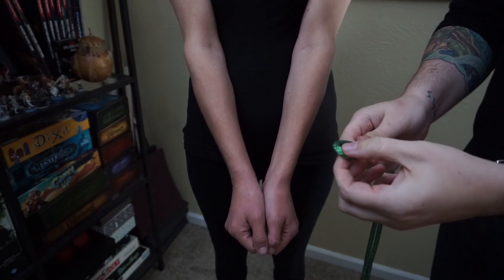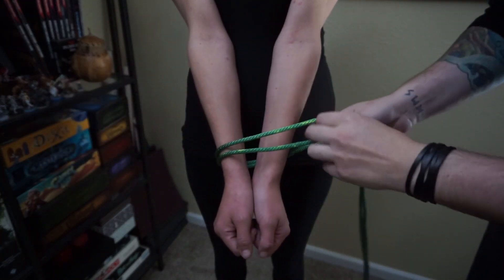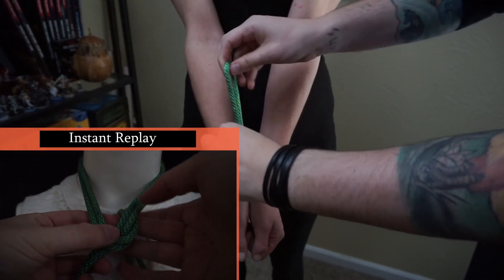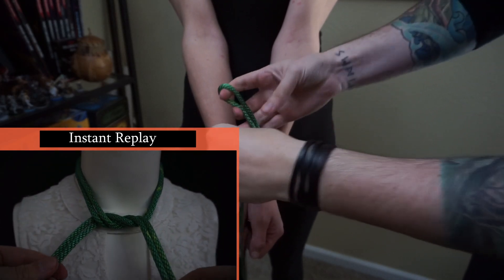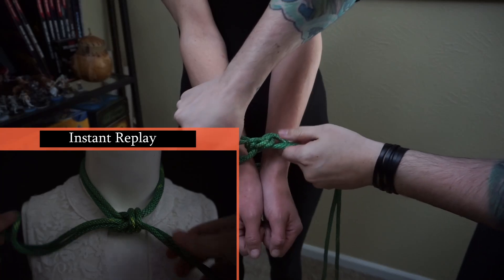We're going to make this one almost as simple as possible. We're going to take the bight of our rope, wrap around, and just like tying a shoe, we're going to go cross, and then again, to make a square knot.